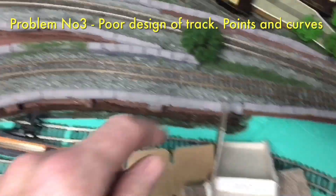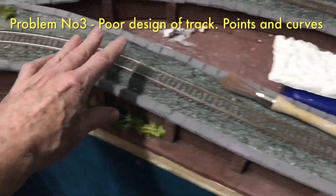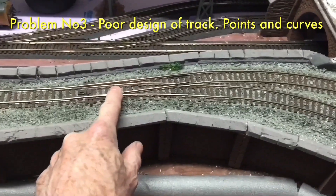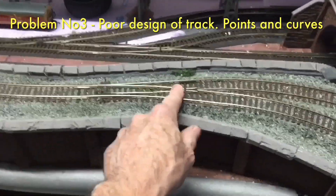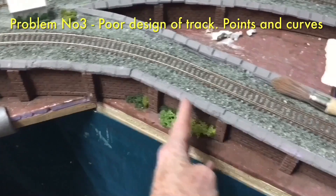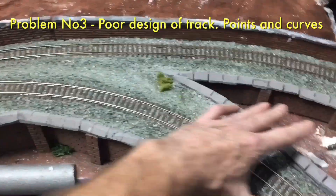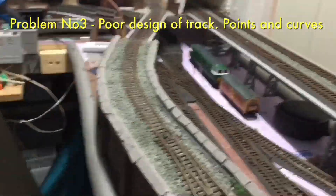I'm going to remove this whole structure and take all that away because this bend is too tight - it was even tighter than that and I did modify it, but it's still too tight. I'm going to remove that point there as well, which is another problem area - trains are coming along here into a bend going into a point, which you shouldn't do, and then a bend going out of a point, which is not ideal. So that's going to be a straight-through piece, and I'll reuse some of this stuff to continue the wall straight around and join up here.